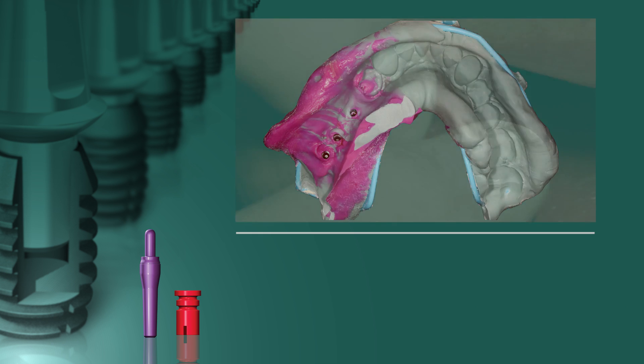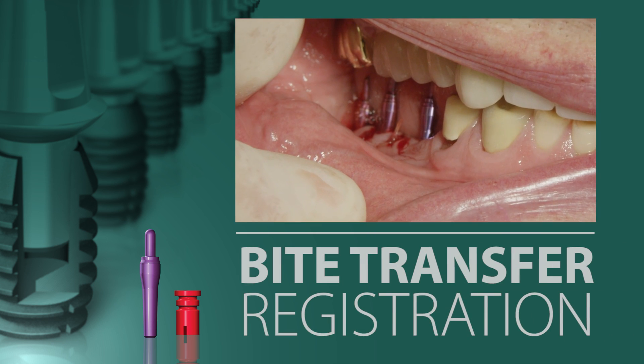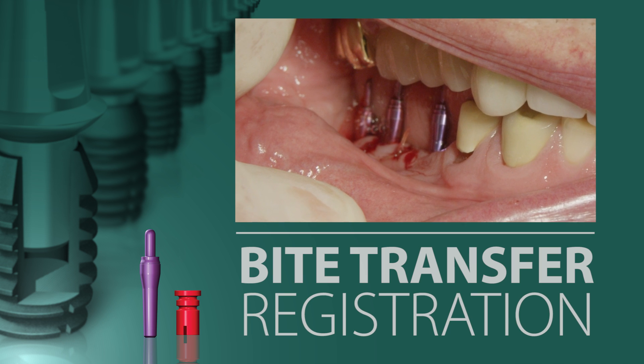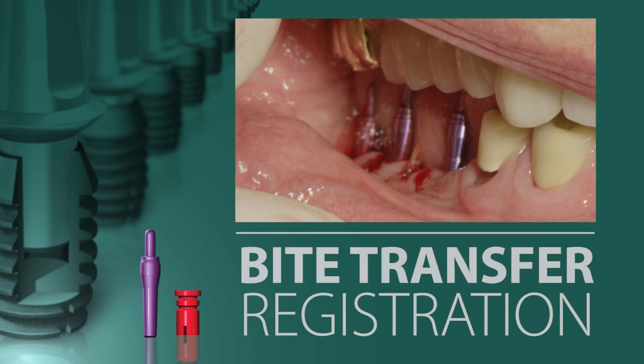Next, we shall record the bite registration. With the three impression posts still in place, the patient is asked to close. Any interfering impression posts are either removed or modified. There is neither sufficient clearance to use the plastic impression sleeves, nor unmodified impression posts.